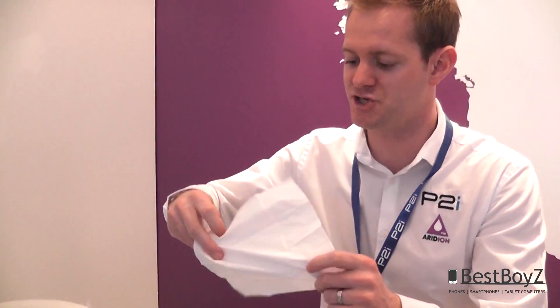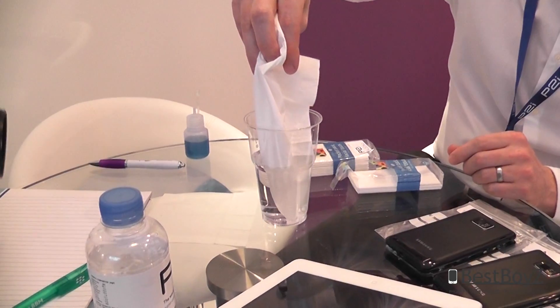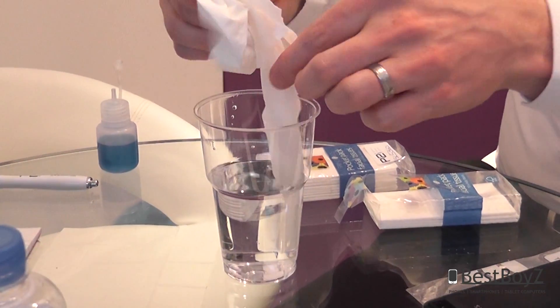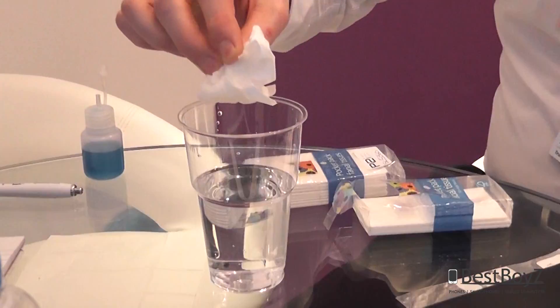This is just a normal paper tissue. As we introduce that into the water, not surprisingly it absorbs it very quickly, quickly becomes soaking wet. I'll just dispose of that.